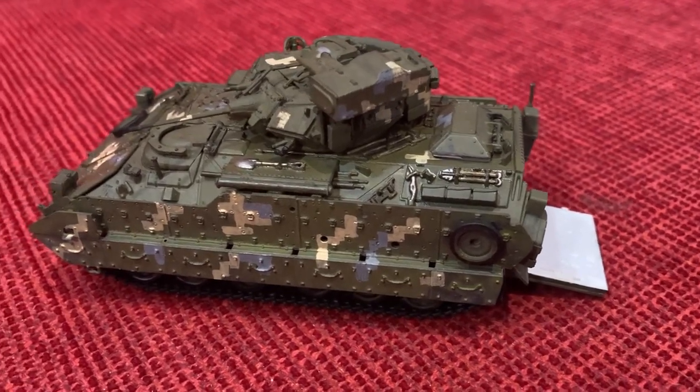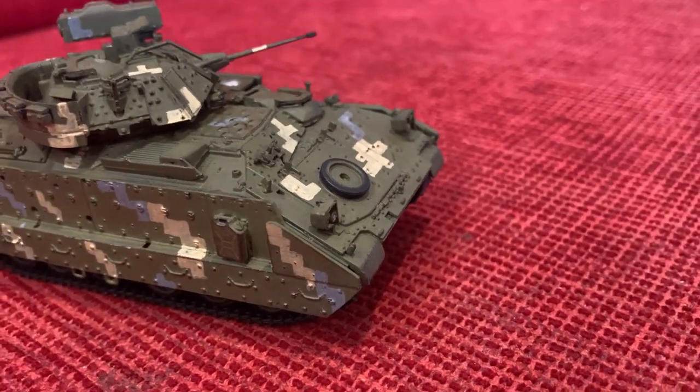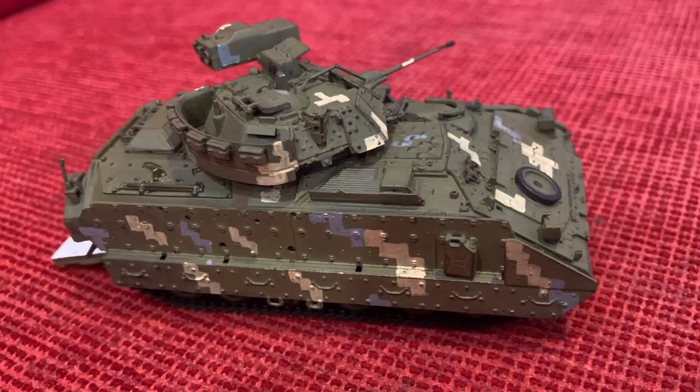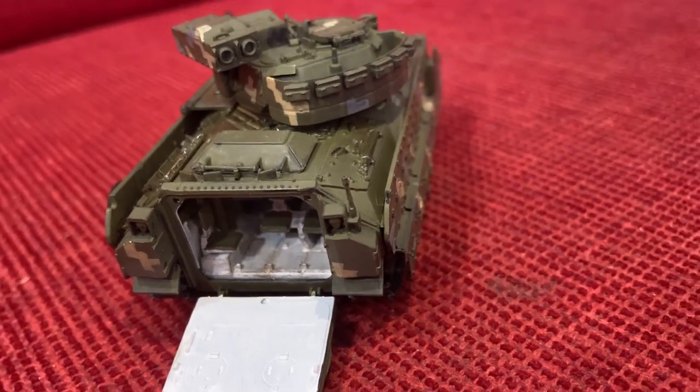And this was my build of an M2 Bradley with a Ukrainian military camouflage. I hope you have enjoyed the video and liked the result. Maybe I'll see you in the next video — thanks for watching.